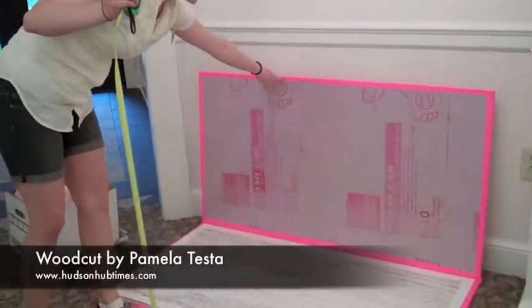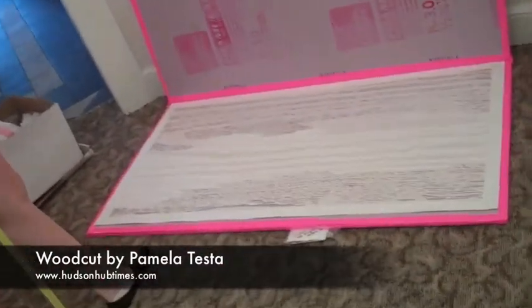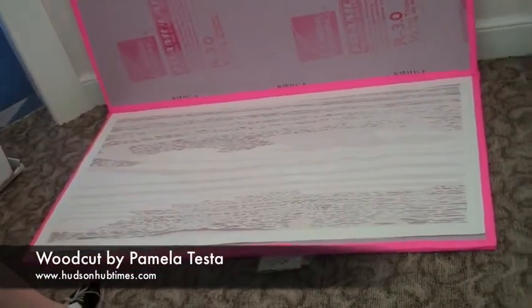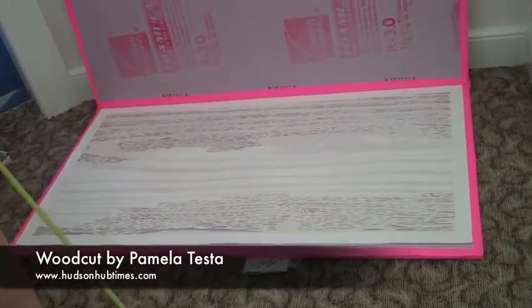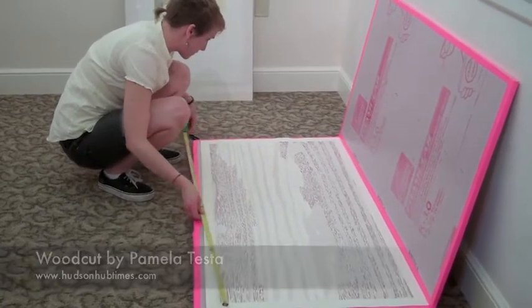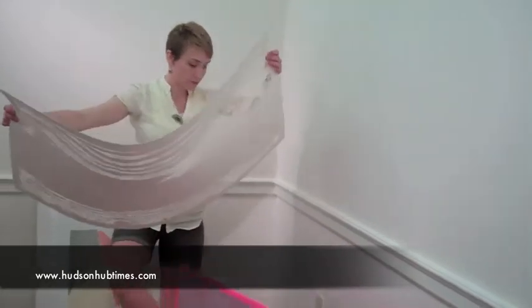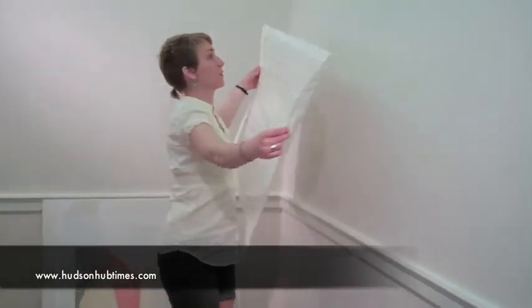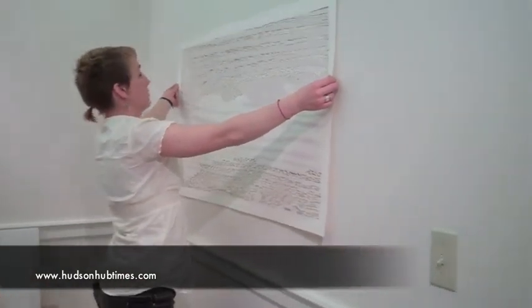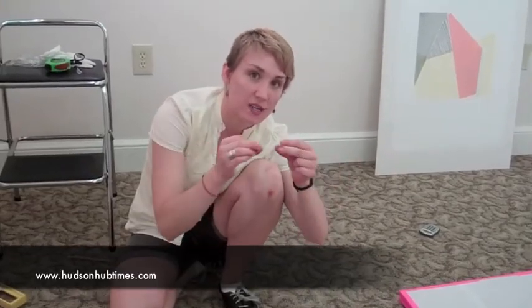I just got in and cut the paper throughout it so it's really delicate. It's going to be hung on the wall with magnets — there's a magnet on the back and the front side. So we'll measure.